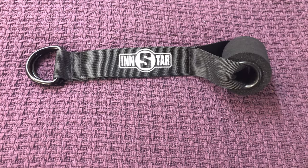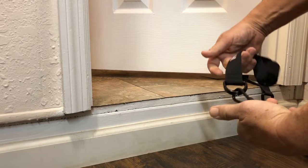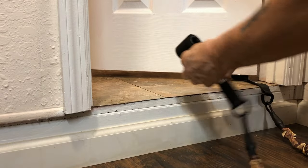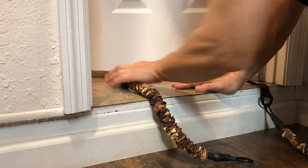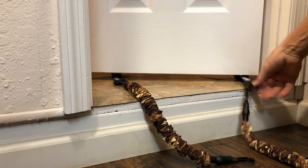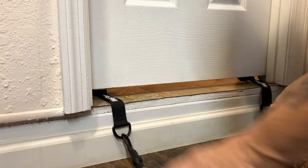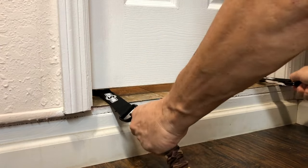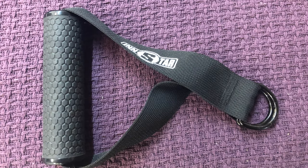The door anchor is a pretty simple device. You just hook it onto a strap, take the little donut, and put it behind the door on the other side. Pull the door shut and now your weight is anchored against the door. Make sure the door is positioned so that the donut doesn't pop out.